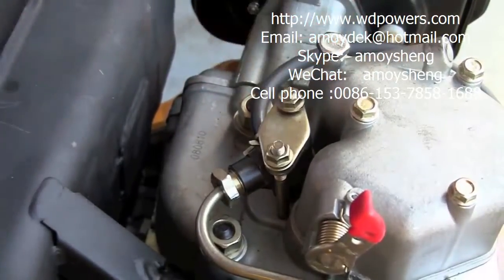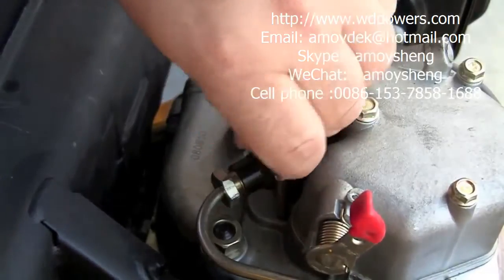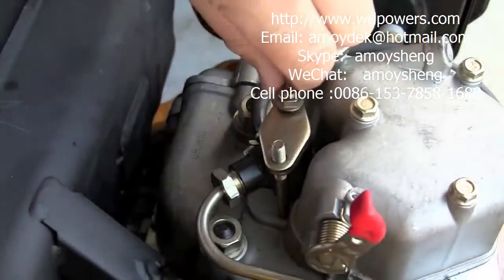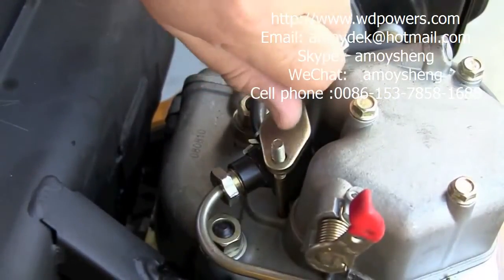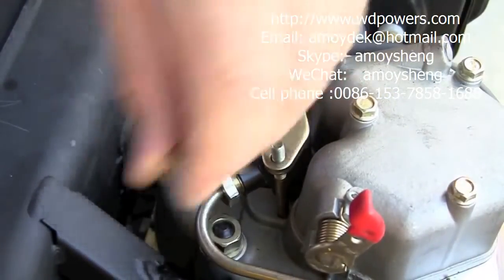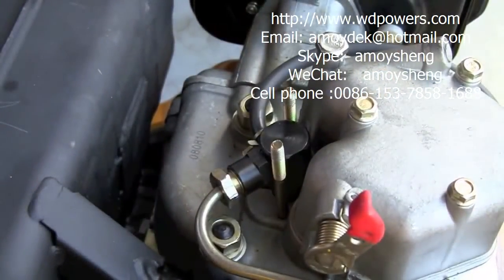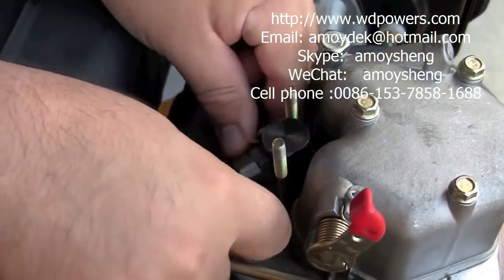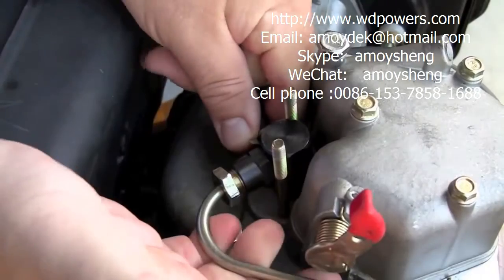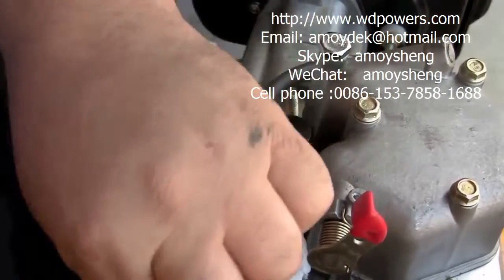What I've done here is remove these two bolts on top of the engine and the plate that holds down the fuel injector. So if you do it in the reverse order like I did, it's a little hard to pull out the fuel injector because the line is too tight.